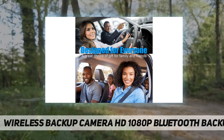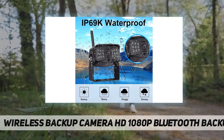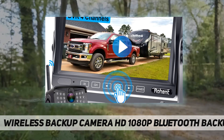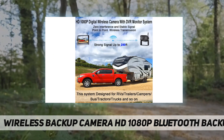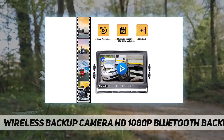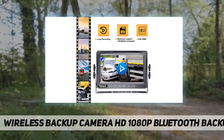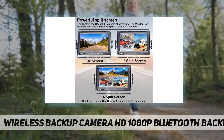IP69 waterproof camera and IR night vision — the wireless trailer camera with IP69 waterproof and weather-resistant design can withstand extreme temperatures from -22°F to 176°F, with no more lens water or fog problems. The camera has 18 infrared lights for super night vision and provides 1080p HD images for a safe driving environment.